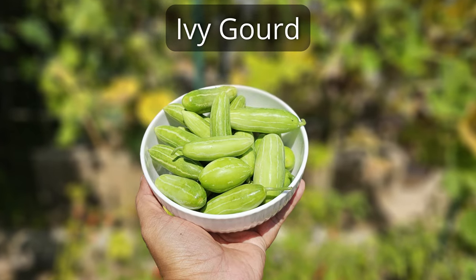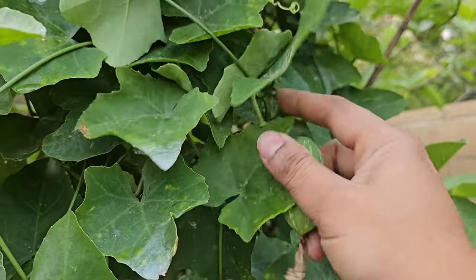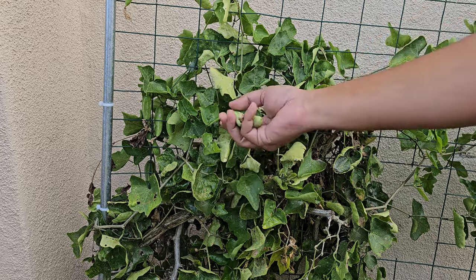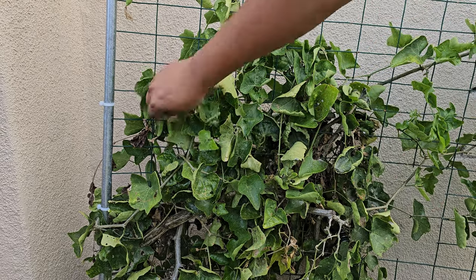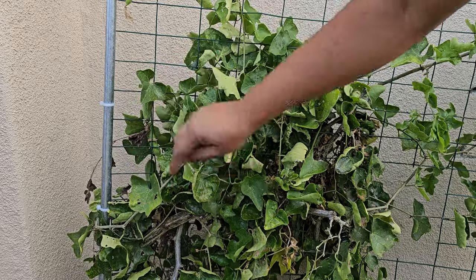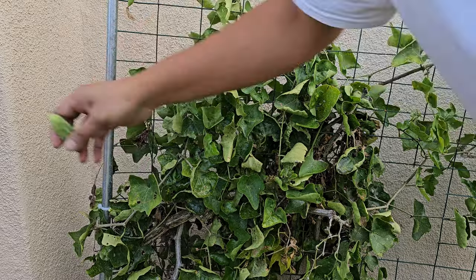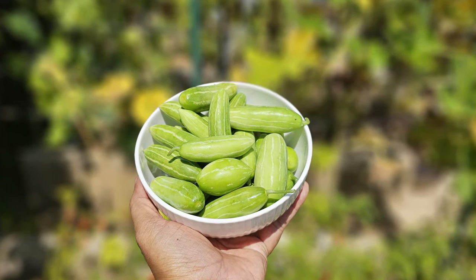Moving on to ivy gourds. We've begun picking ivy gourds from our plant in a pot. They're not growing as fast now, probably because of the cooler fall weather, which is normal. We're also picking more ivy gourds from a plant in the ground. This plant seems to have some bug issues like aphids. Lately I've only been using water to spray my plants — I hope the aphids go away soon. Here's our harvest of ivy gourds — they're fresh and they look good.